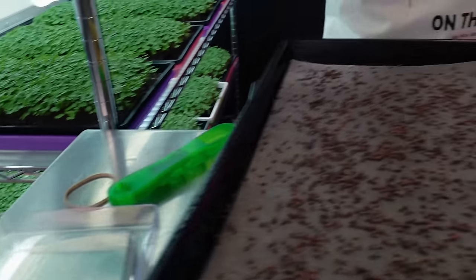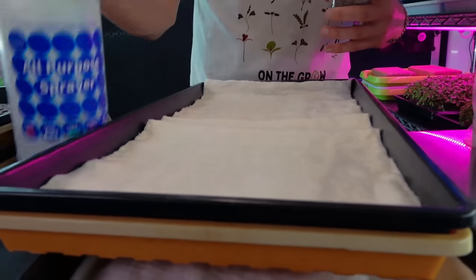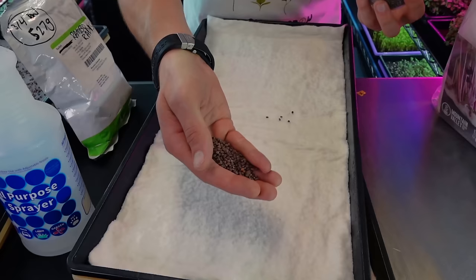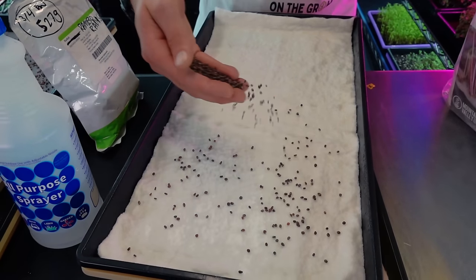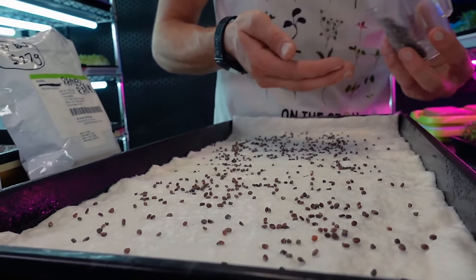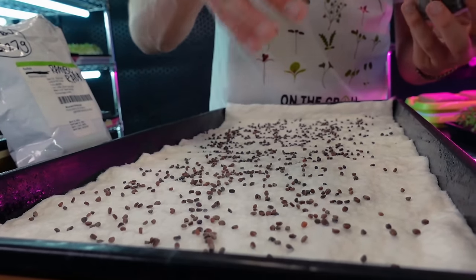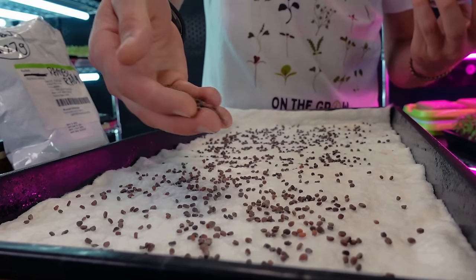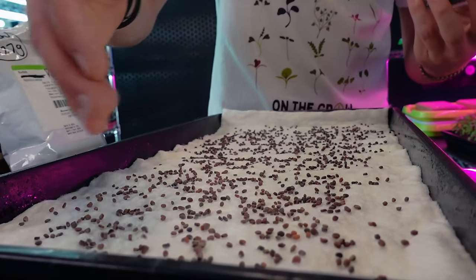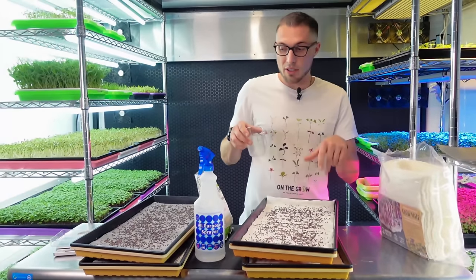I've got 25 grams measured out for the Vegbed and I'm going to do the same thing - give it a nice light mist so the seeds stick on contact instead of bouncing all over. Visibility-wise, it is really easy to see where you're seeding on this medium, which is definitely a plus. It kind of reminds me of our old favorite grow medium, which was bio straw - the original hydroponic medium that we really used a lot. We stopped using it because it really didn't break down in our compost, and being able to compost at home rather than taking it to an industrial facility is something we want to do.